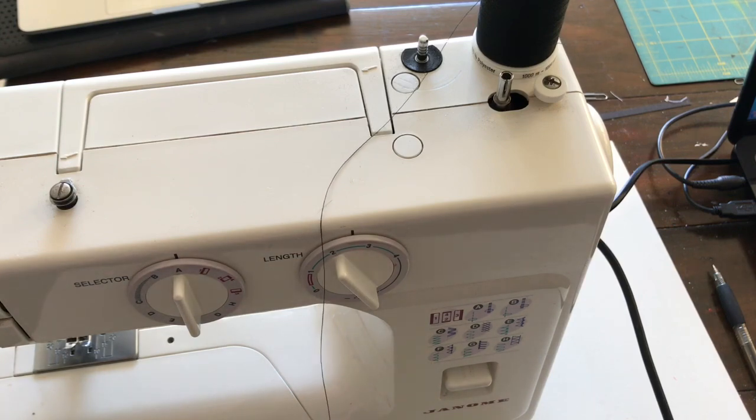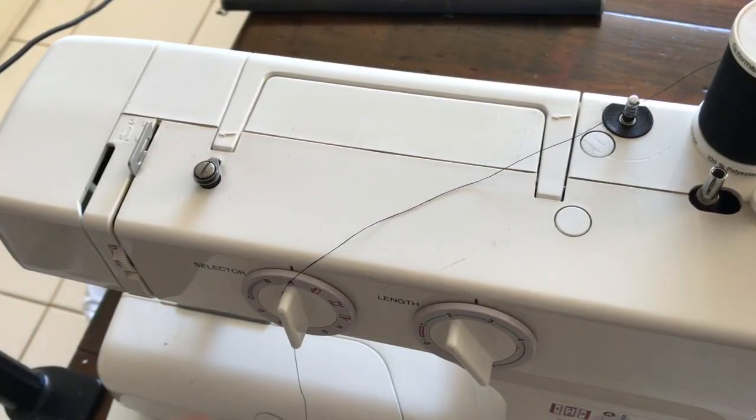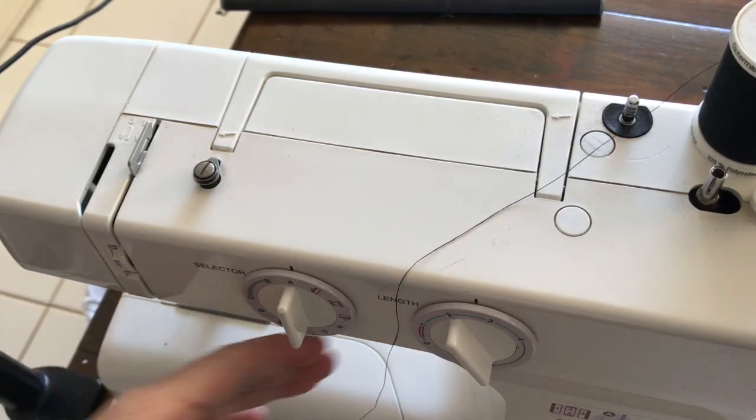Most machines will thread very similarly to how this one threads. I've just moved my camera and I'm going to have to do that a couple of times in this video to get it all in.